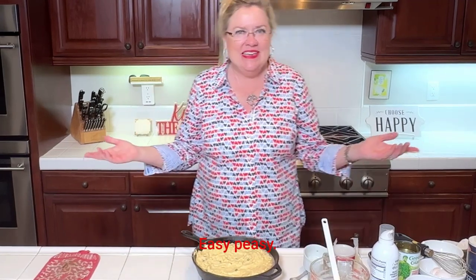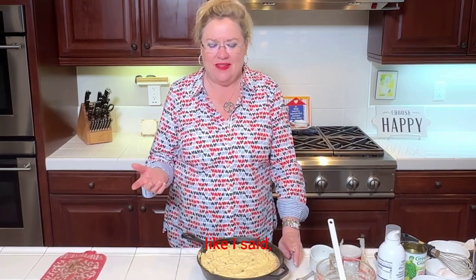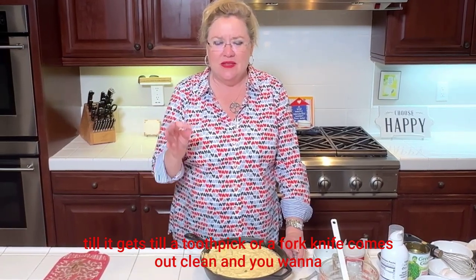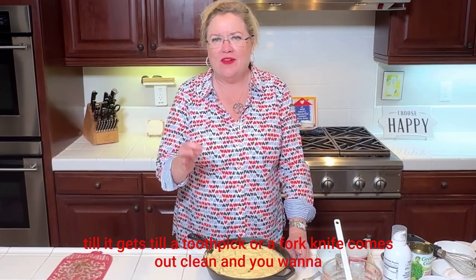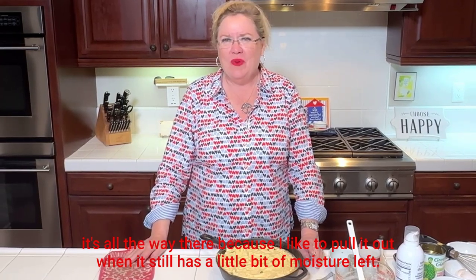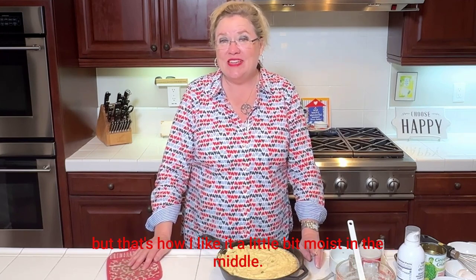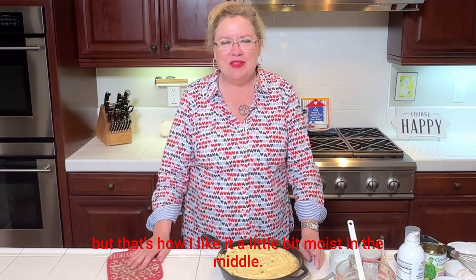Easy peasy — I'll put this in the oven. Bake until a toothpick or fork comes out clean, but be careful because I don't like it too dry. I like to pull it out when it still has a little bit of moisture left in the middle — but that depends on how you like it.